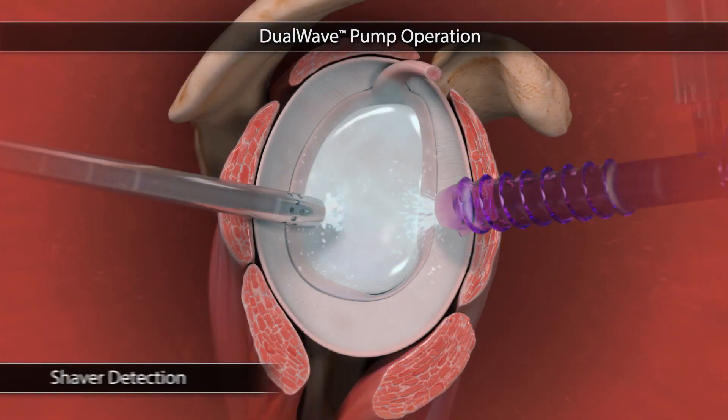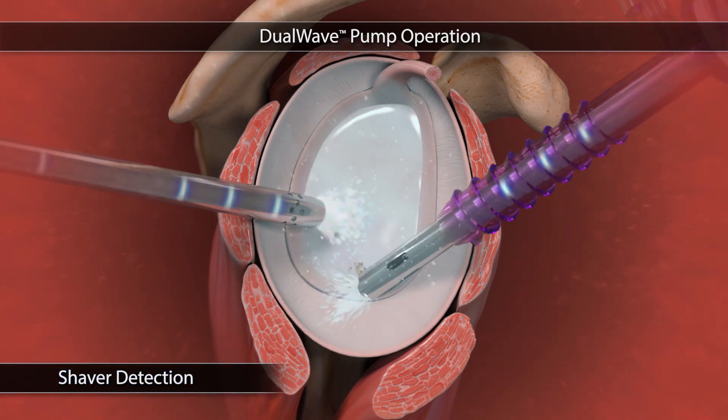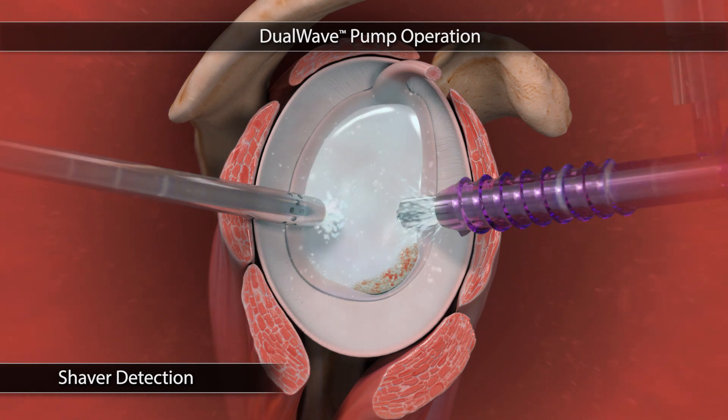The dual wave has two suction pathways: one for the working cannula and one for the shaver. Shaver detection enables the suction pathway to be automatically switched with the activation or deactivation of the shaver. To maintain distention during higher suction, a boost of pressure is provided, allowing the surgeon to remove debris from the field of view quickly.